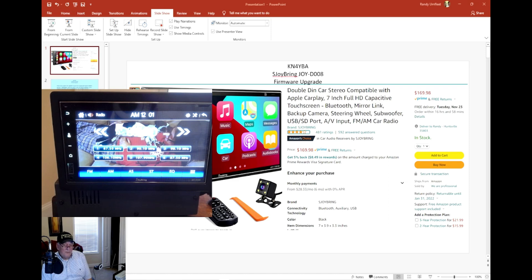That has set up the logo and wallpapers for the Joy D008 radio. I think she's really going to enjoy it. I hope you enjoyed this video. If you have any questions, you're welcome to email me at admin@kn4yba.com. Have a great day.